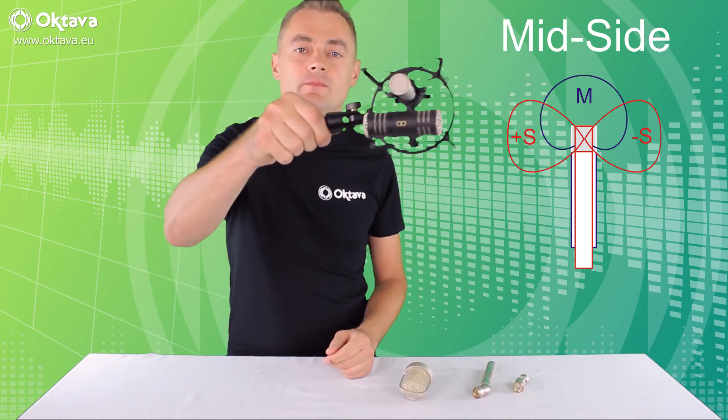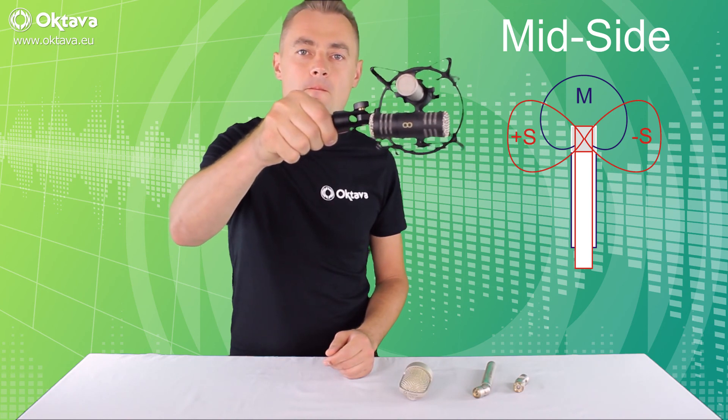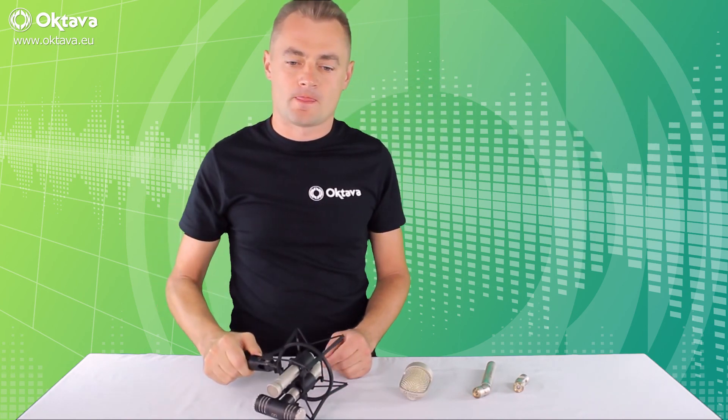So there you have it. Thanks for watching.